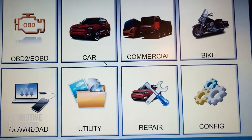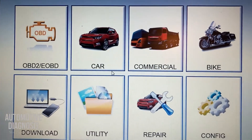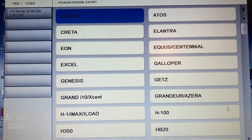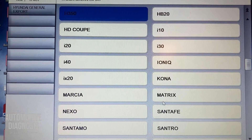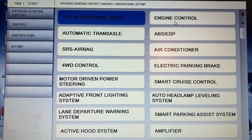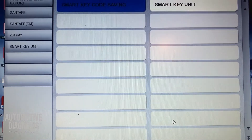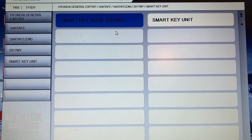I hooked up the scan tool and turned the ignition on. I need to find Hyundai Export in the system. The DM generation is exactly the 2017 I'm after. In system selection I need to go for the smart key system. I've got two options: the left one is smart key code saving, which is for re-learning a new fob key — I'm not going to do that right now.